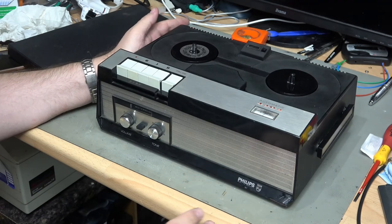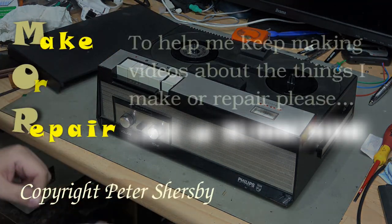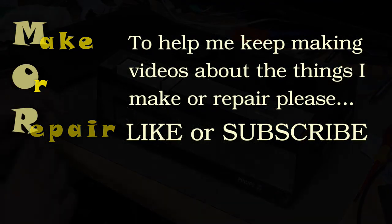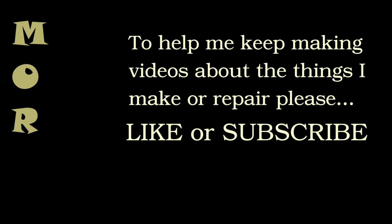I hope you enjoyed that. Please give a thumbs up, subscribe, and leave any comments below, and I'll see you next time. Take care.